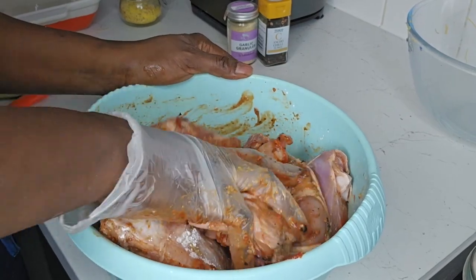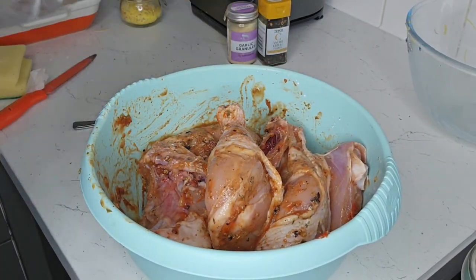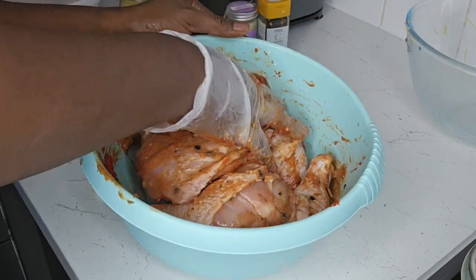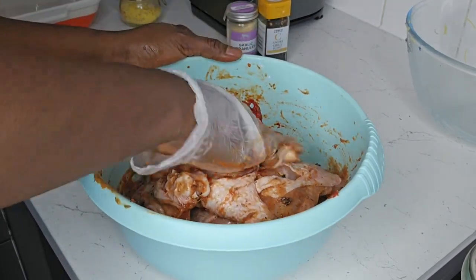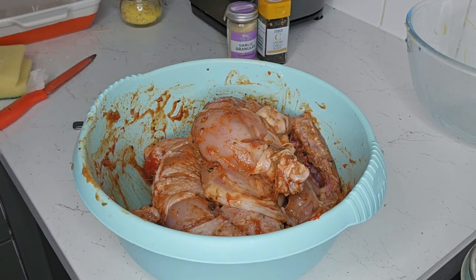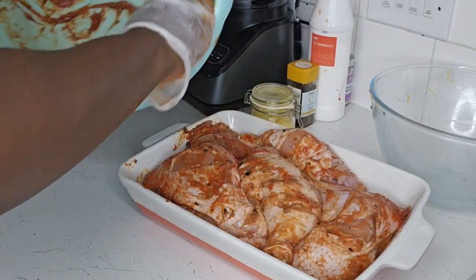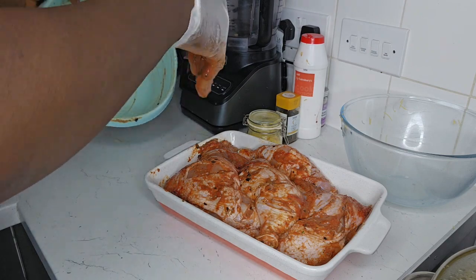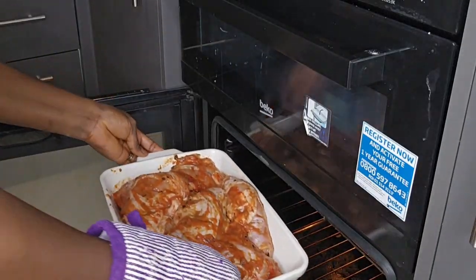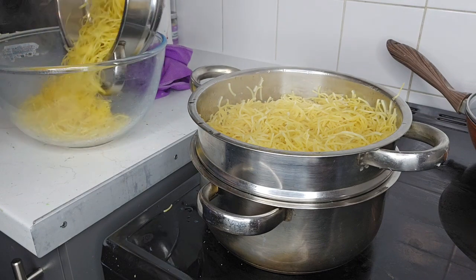Start mixing to ensure the chicken is well marinated. I add cornstarch because this will be going in the oven — it's something I discovered and experimented with before which works very well. You don't need to add it, so you can leave it out and just continue mixing. At this moment you just want the seasoning to go into the chicken. Transfer the marinated chicken into the baking tray and add the remaining juice or seasoning just to cover. Ensure your oven is preheated at 180 degrees — this will allow you to roast your chicken perfectly.